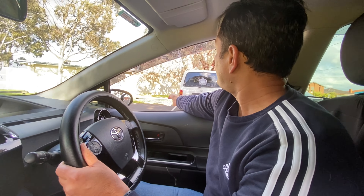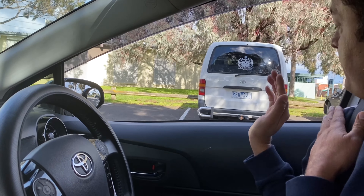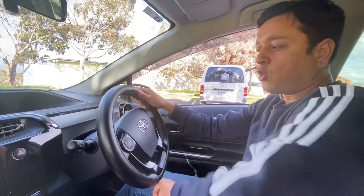So my mirror can go slightly forward to this white line. Once I'm here, my shoulder has come a bit forward past the center. Now I'm going to turn my steering all the way to the right — all the way to the right.